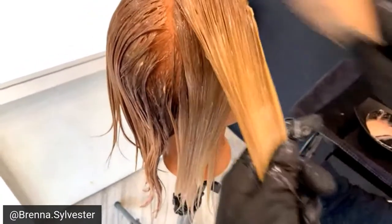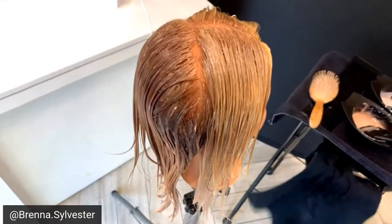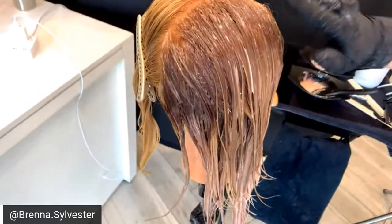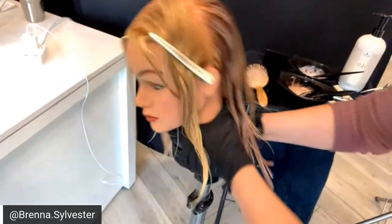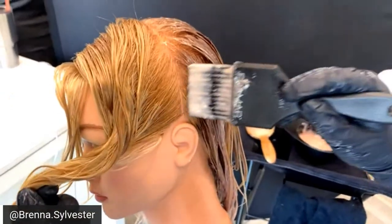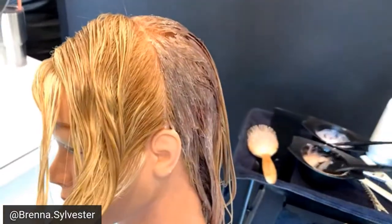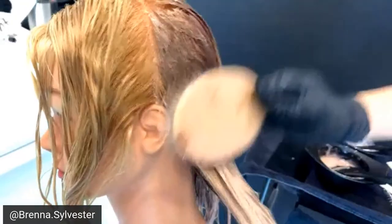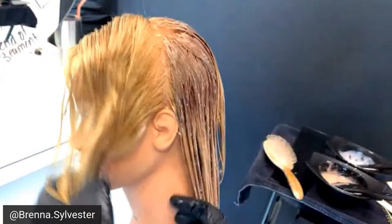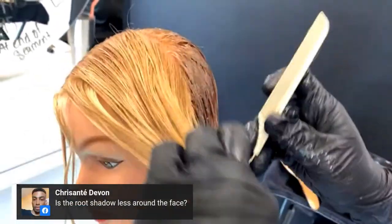I'm going to blend this out and turn her — you can see how that's already starting to take. It's so pretty and blended. If you miss a spot, you can always go back through, resaturate — it'll be fine. I'm going to let this sit for 15 minutes once I'm done applying.